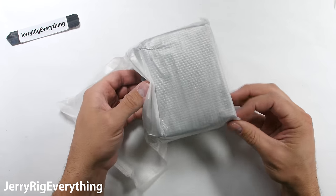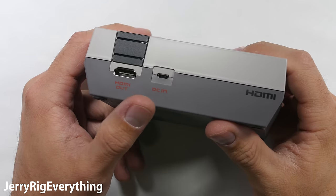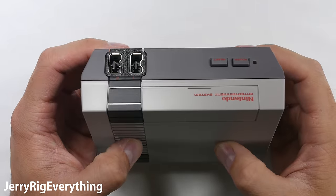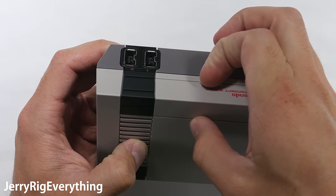And finally, here is the console itself. It is a cute little guy, much smaller than I thought it would be. It has an HDMI port and the micro USB power port on the back, and the power and reset buttons on the front. The cartridge slot is purely for decoration and does not open, unfortunately. What would have been really cool is if you could put Game Boy games in this thing.